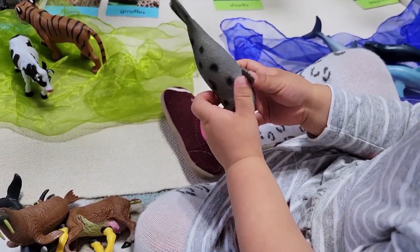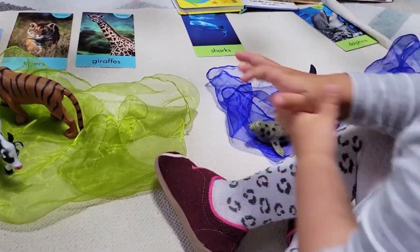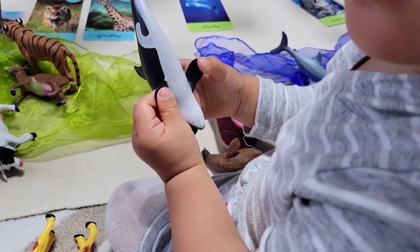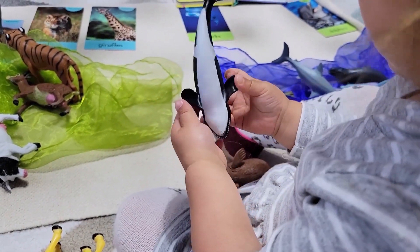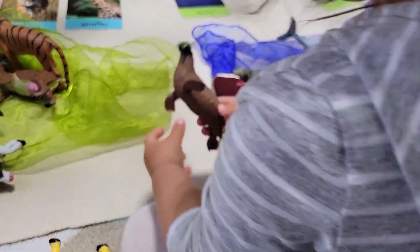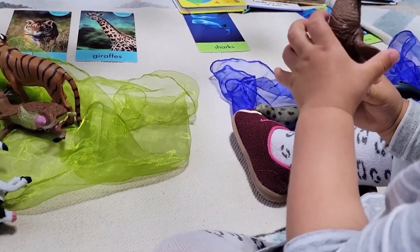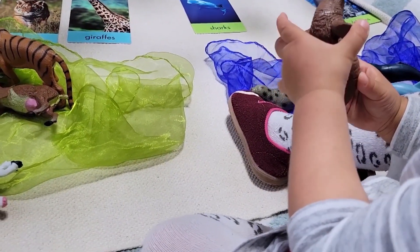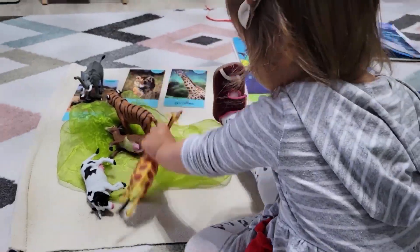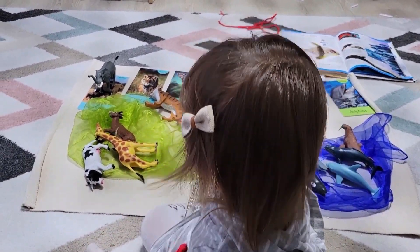We didn't just dive into the sorting and categorizing right away — we did a bit of a unit study. We took out our books, some photographs, and the figurines, and we started to look at how the aquatic and the land animals are different. I asked Stella to point out where the legs and arms are for a seal, for example, and she noticed that they look very different on a seal than they do on her, and that the legs of a giraffe look different as well. This is where she started to understand that some of these animals — the aquatic animals — share something similar, and that a different category are the land animals that have legs they can actually walk on. Once you notice your child making those observations, they're ready to start categorizing.